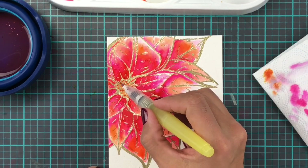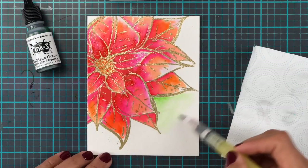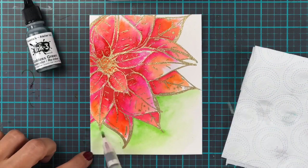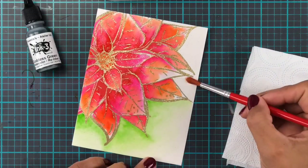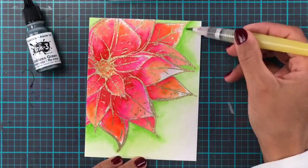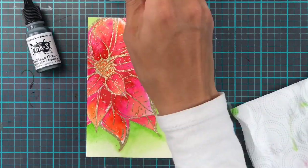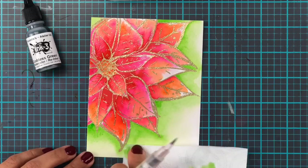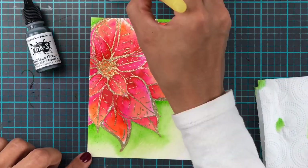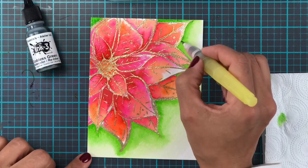With the actual flower done, to bring it to life a little bit, I am going to add green around it. I didn't add any leaves to this one — I just made them all poinsettia petals. So this just brings in the green for Christmas as well. I'm going around the edges with a little bit of colour, adding more around the actual petals for shading, and then it just goes softer and softer out towards the edges.